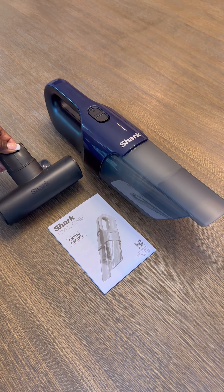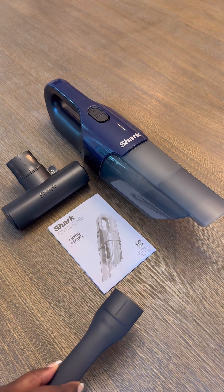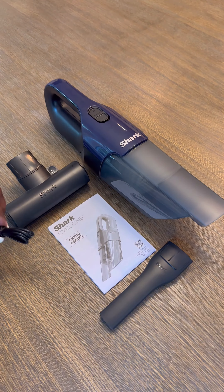To get started, unbox the unit and place the vacuum accessories and charger cord on a table.